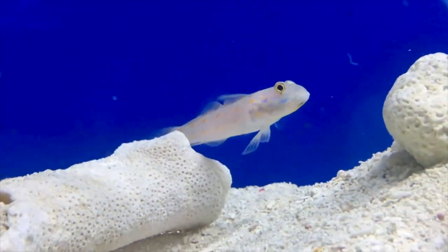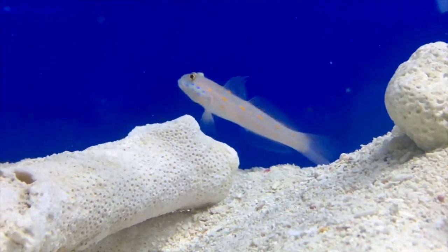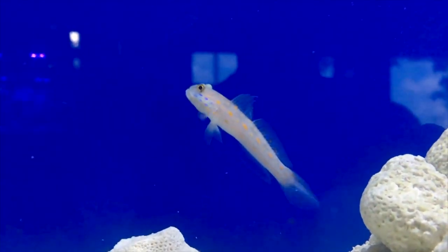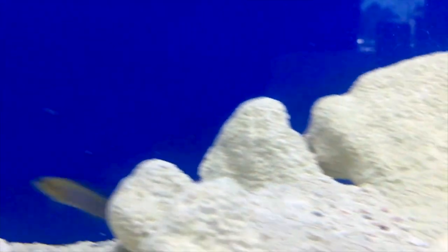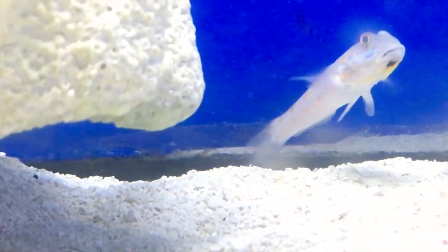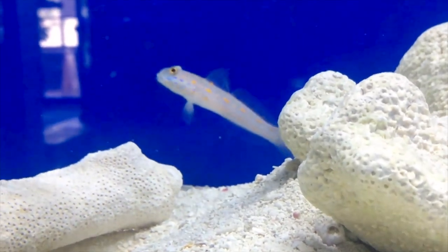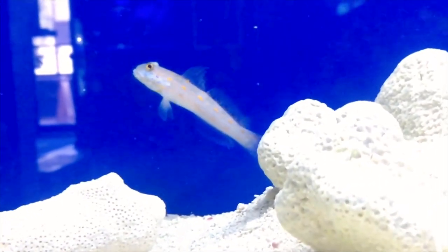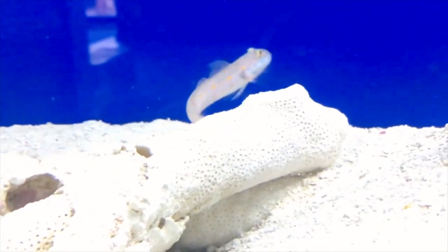Diamond gobies are not going to be aggressive towards other fish — the most you might run into is a sand war where they're spitting sand at another fish. Otherwise they'll go and hide in a deep cave if they feel vulnerable. With sand-sifting gobies, make sure you have fine sand — don't put them in a tank with crushed coral as they'll choke on it. Give them a nice soft, fine sand bed to sift for food.